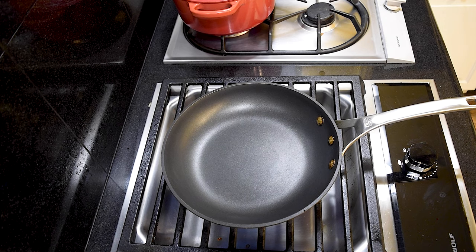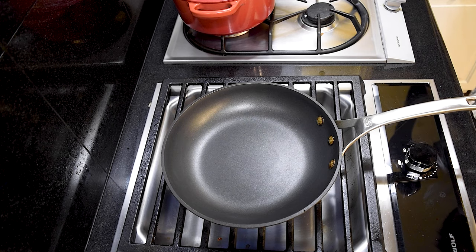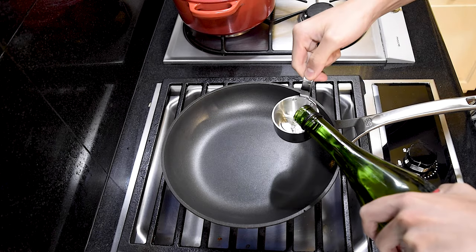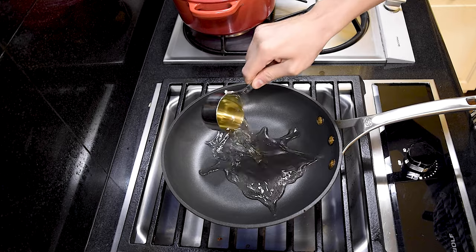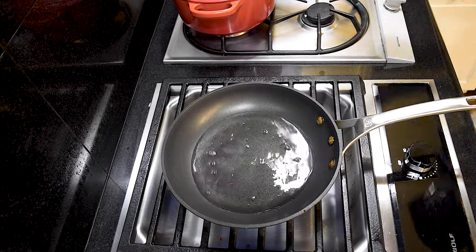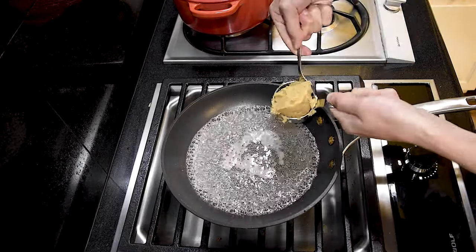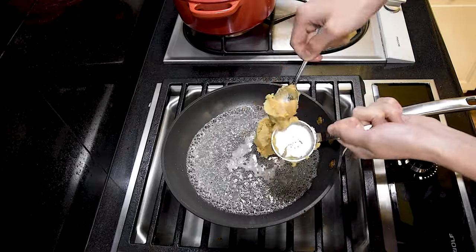Today we're making Nobu's famous miso cod, which is actually surprisingly easy to make at home and is excellent for meal prep if you want to make your food a few days ahead. Obviously today's recipe is adapted from chef Nobu. We're going to start by making some miso marinade. In a pan we're going to add a third of a cup of mirin, a Japanese cooking wine, and a third of a cup of sake. Bring the alcohol to a boil and let it burn off for 20 seconds. Once the alcohol evaporates, we're going to turn the heat down to low and add a third of a cup of miso paste.